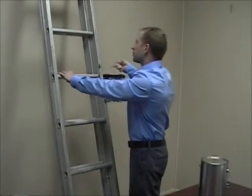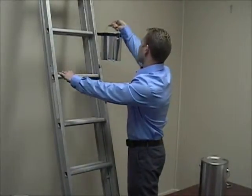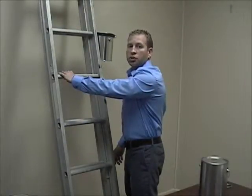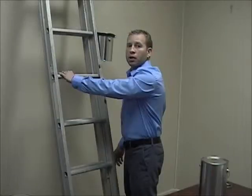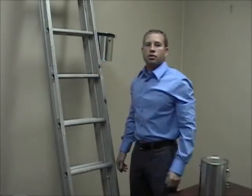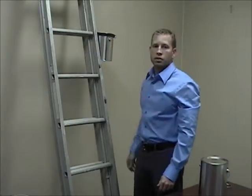As you can see, repositioning the can takes only seconds and only one hand, leaving the other free for my safety. Also, there's no obstruction to dipping your brush.